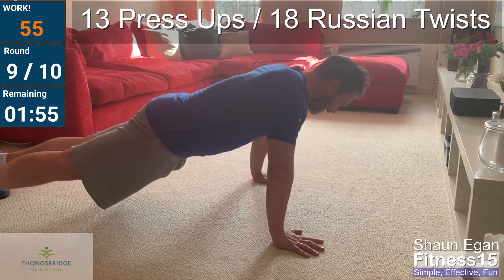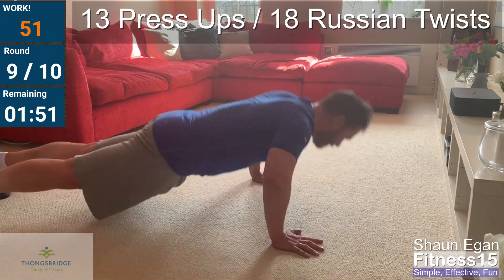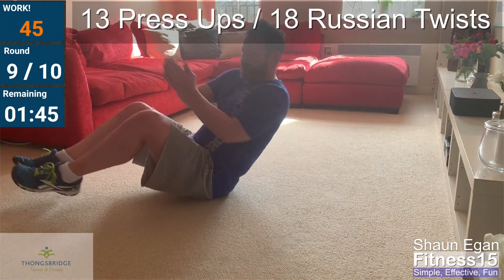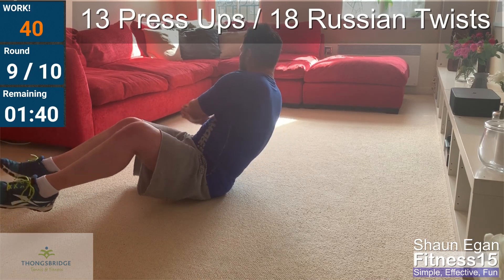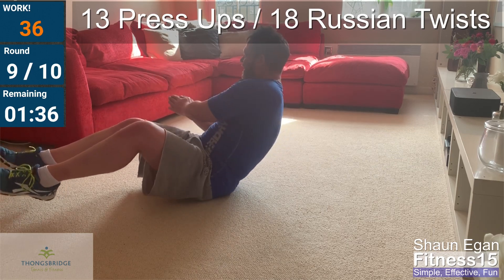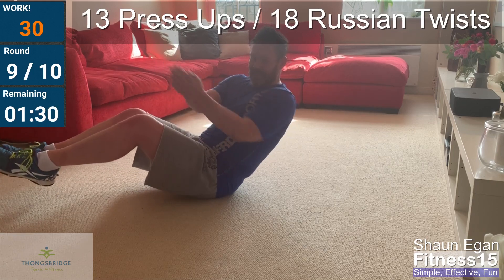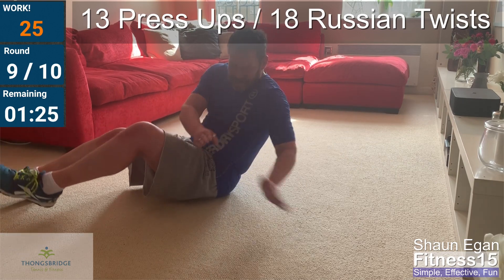Keep the weight in the heel of the hand. Into the twists. Four, five, six. Are you fully twisting as much as you can? Nine — halfway there. Fourteen, fifteen, sixteen, seventeen, eighteen.